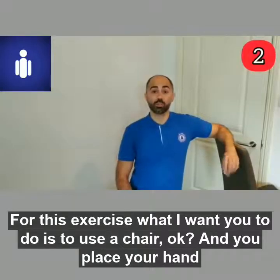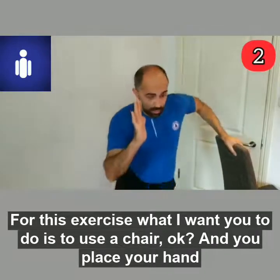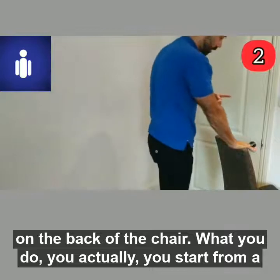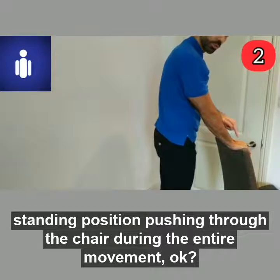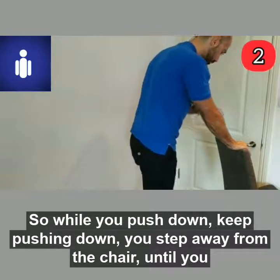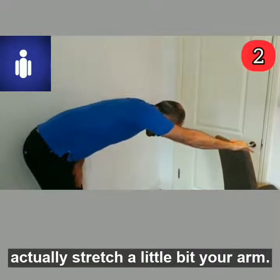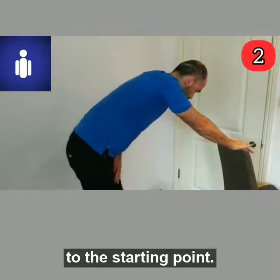For this exercise, I want you to use a chair. You place your hand on the back of the chair. You start from a standing position, pushing through the chair during the entire movement. While you push down, keep pushing down, and step away from the chair until you actually stretch your arm a little bit. Then back to the starting point.